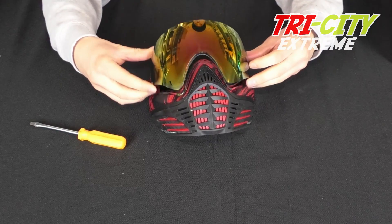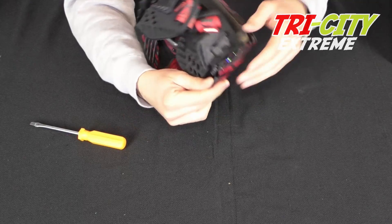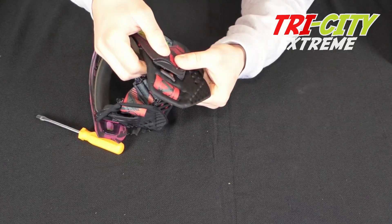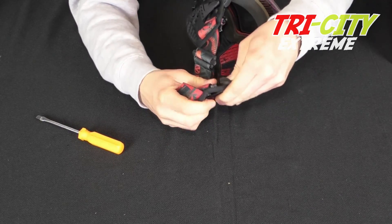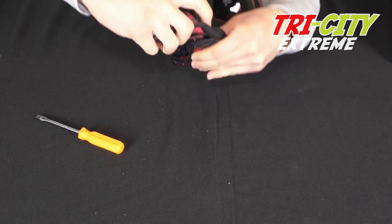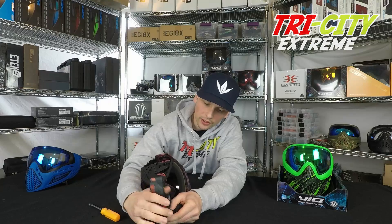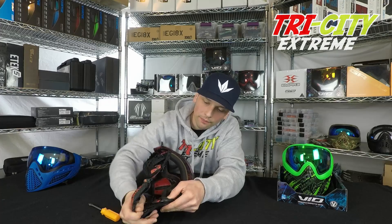To put it all back in, you want to make sure everything lines up and you're going to fold the ear back over. Make sure it stays like that, and then keep it held together so the ear can't fold back over. Push that in until you hear it click, and just double check it to make sure it doesn't come back out.